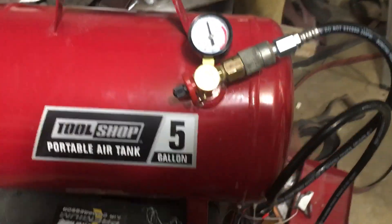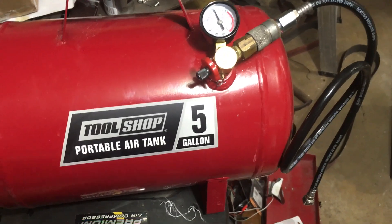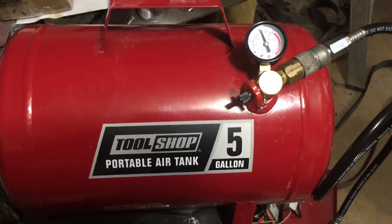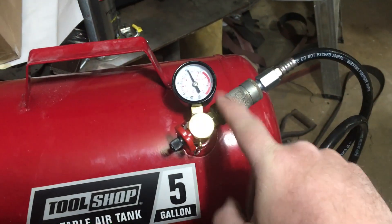Got another shop tip video for you. This one's very simple and easy to do and relatively inexpensive as well, especially if you already have one of these portable air tanks. It just takes a few dollars worth of fittings to change it over like I'm about to show you, and this one I've actually already done.